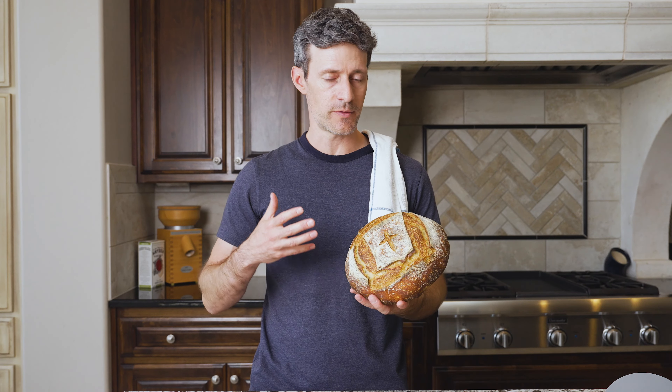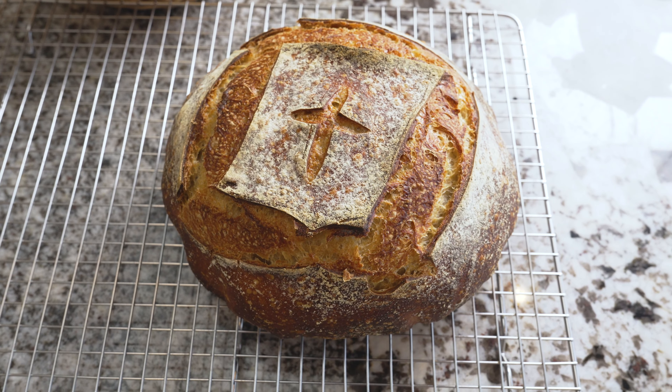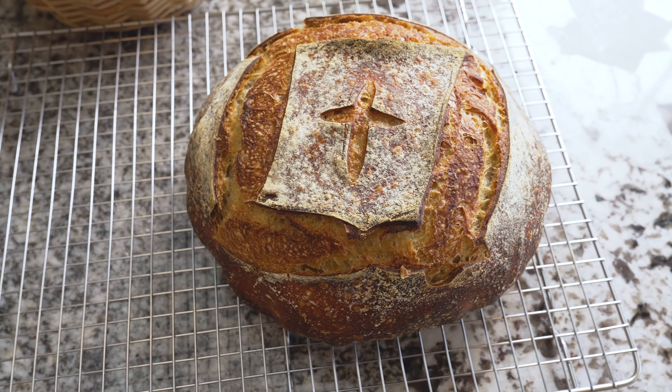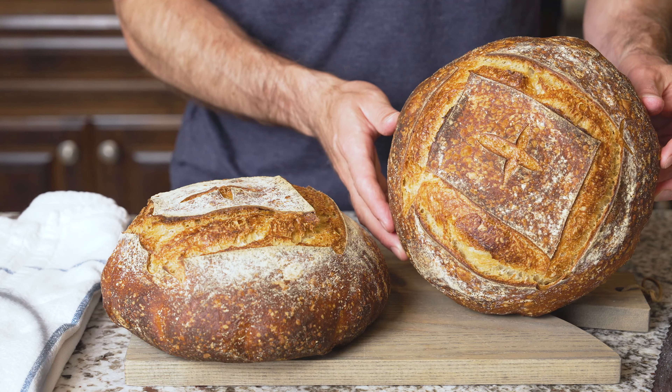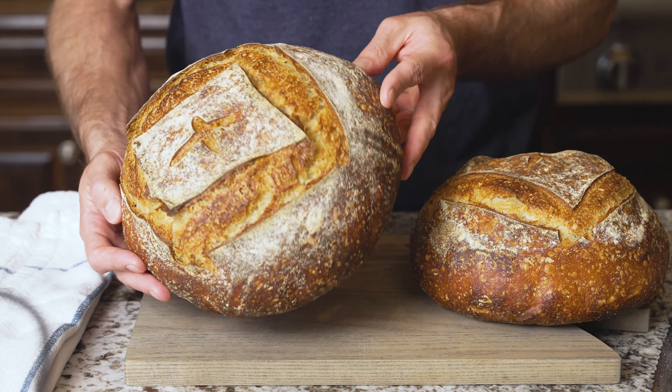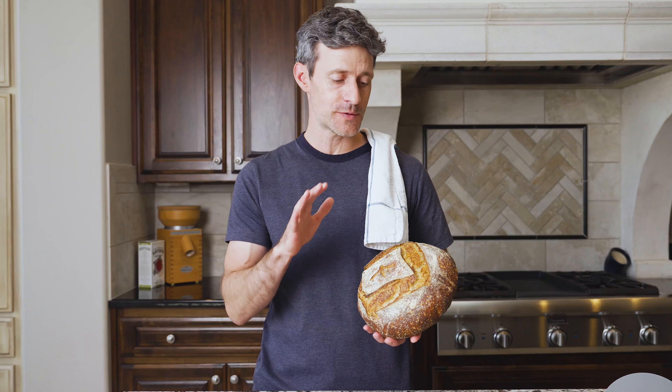That's all there is for making this simple sourdough bread. I really think this bread is one of the easiest ways to bake healthy and delicious sourdough bread in your kitchen. Once you do it once or twice, the recipe is going to become second nature and you'll be able to do this without having the recipe on your counter. I hope you enjoy your two loaves of fresh and delicious sourdough bread. Happy baking.